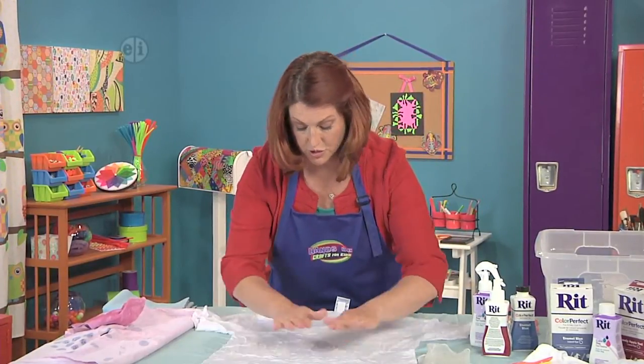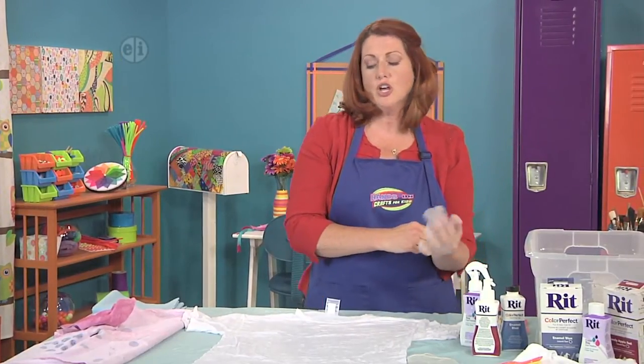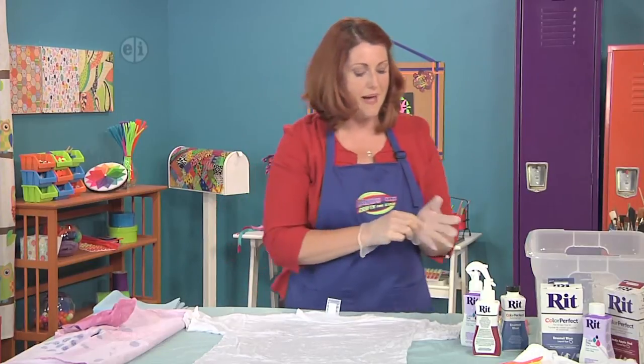For this particular shirt, I'm going to have kind of the same design on the front and on the back. But if you wanted to do something different, you could always put some cardboard, plastic, or even wax paper in between the layers so that you could do something different on the front and the back.